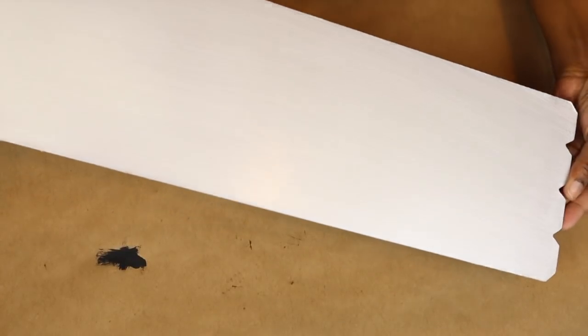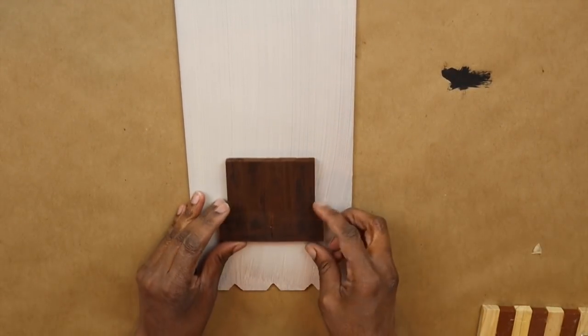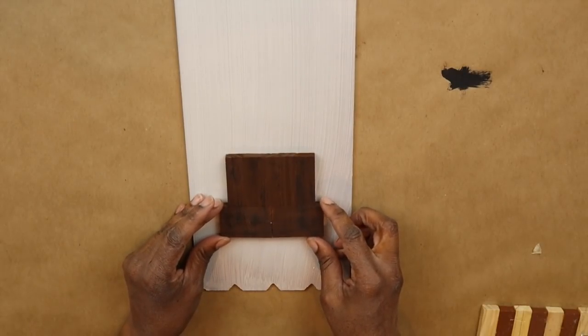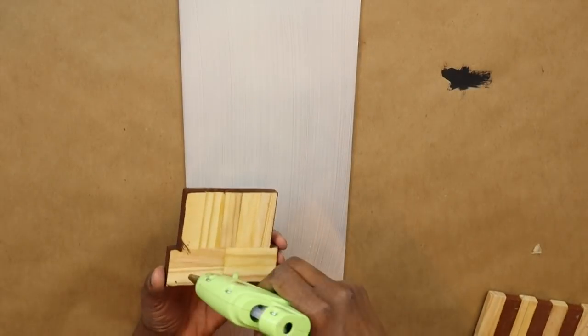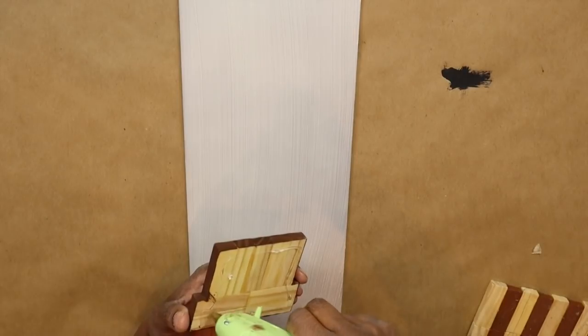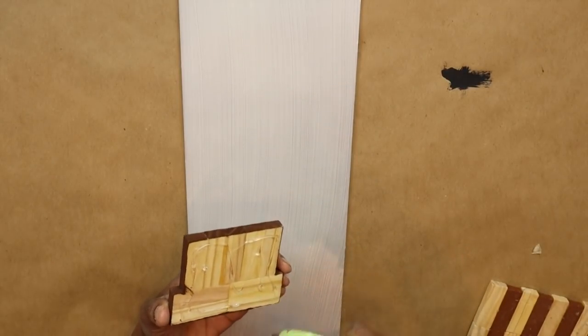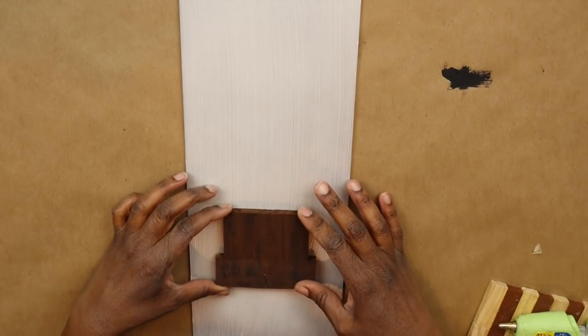Now that our board has dried, I'm trying to catch the light to show you the really pretty pearly finish. It's a little difficult to do in indoor lighting, but trust me, it came out really beautiful. And now I'm just placing the bottom of my tree where I want it to be — this is really just a guesstimate for me. You can decide how big or tall you want your tree to be and then place the bottom of it where you want. For this part, I am using hot glue to adhere it to the board.